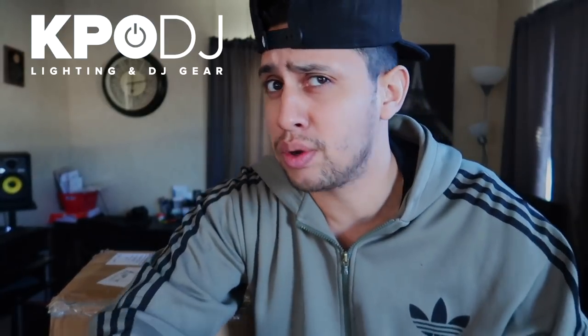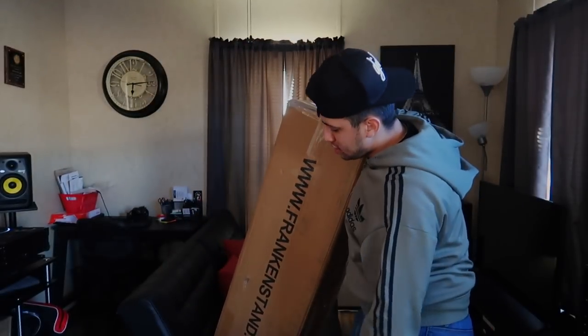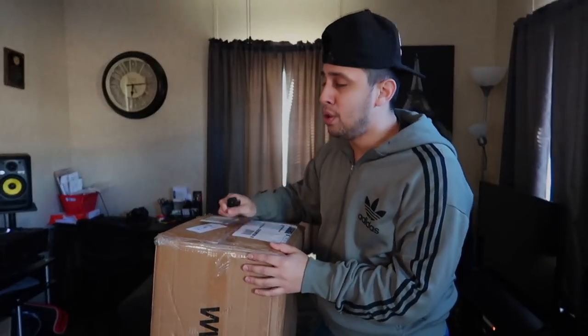Today we are taking a look at one of the most neglected things in the mobile DJ industry, but one of the most essential and crucial parts — and that is tripods. Today we are taking a look at this set of tripods. These are the Frankenstein tripods. What makes these cool is that these are hydraulic tripods.